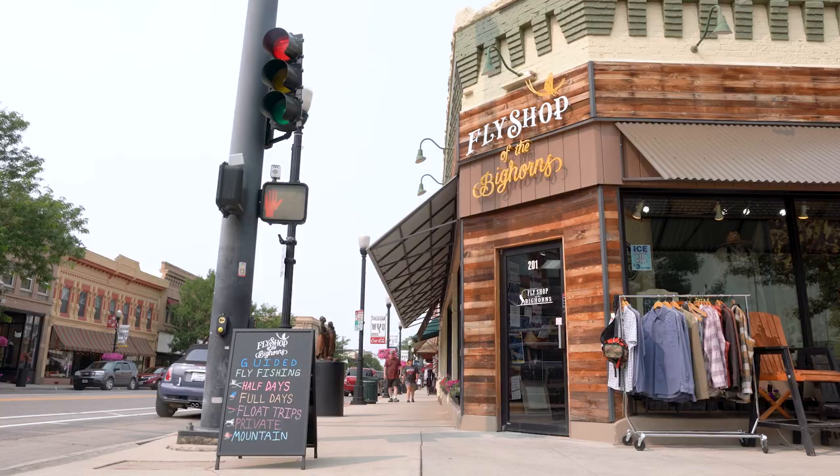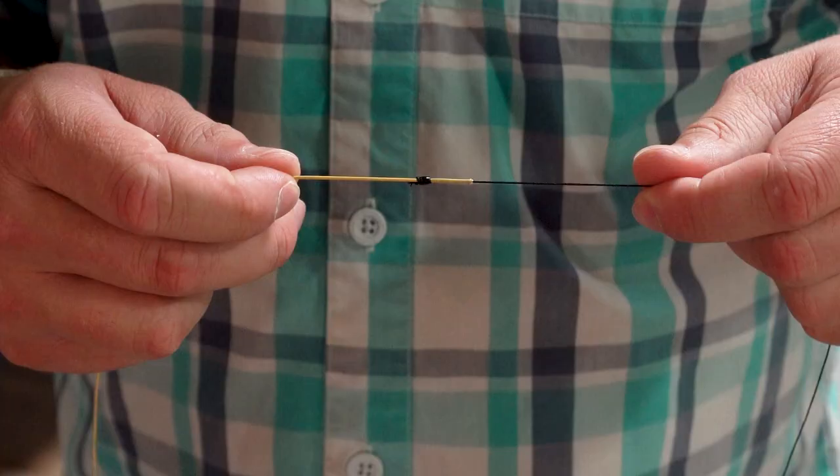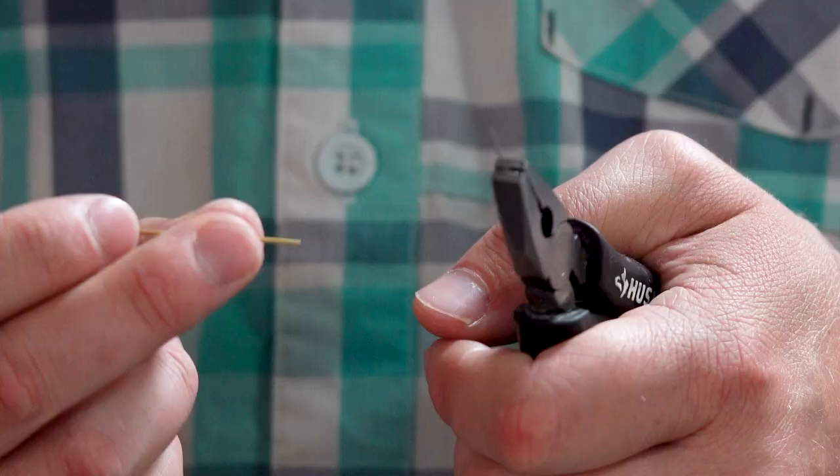Hey, so I'm Sam Mebane, one of the managers here at Fly Shop of the Bighorns, and I'm about to spool up a reel. The knot that we like to use here in the shop is the needle nail. It's going to be much stronger than just a nail knot, and we epoxy it at the end, so it's literally bomb-proof and it's a seamless connection. Let's give it a shot.